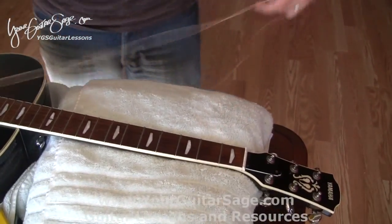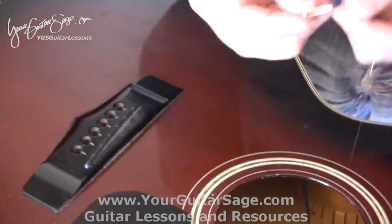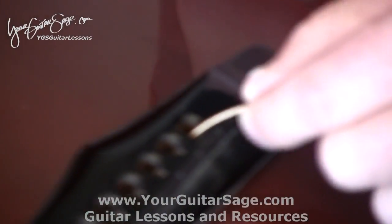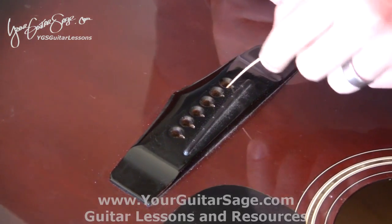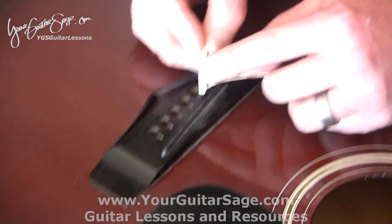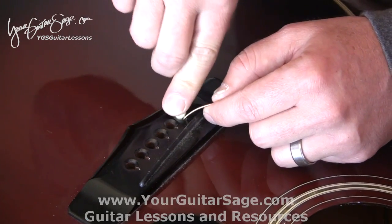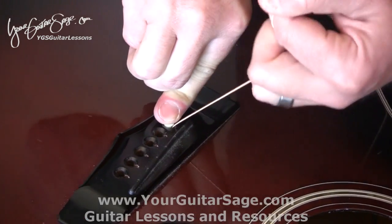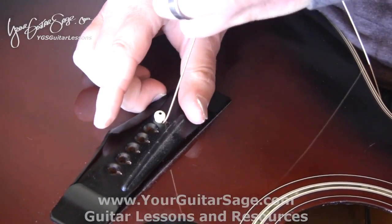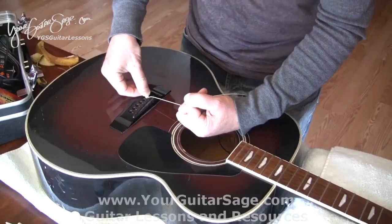Take the string — this is what they call the ball end — and put it into the hole of the guitar, maybe an inch or two in, followed by the bridge peg which has a little notch on it. Put the string right in that notch. Press down on the peg and pull on the string a little bit until it catches. Pulling the string keeps that peg in place.